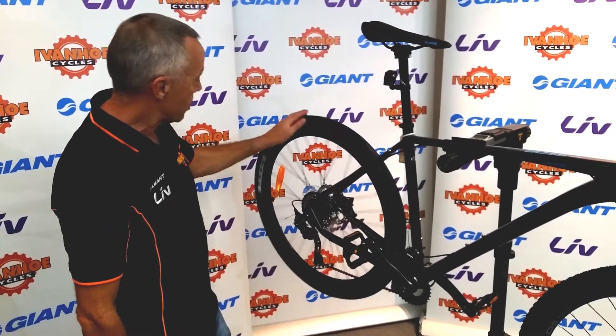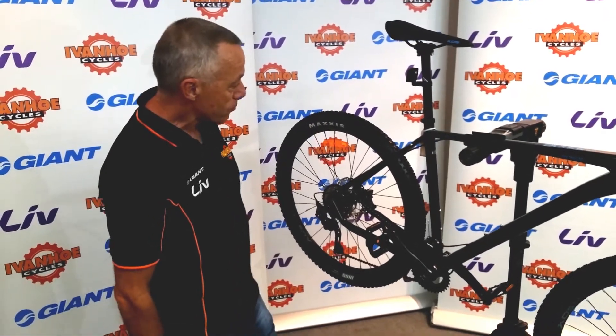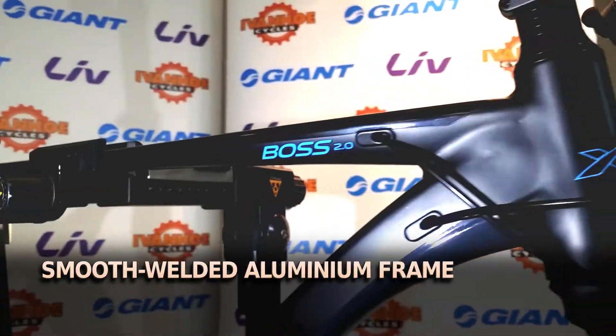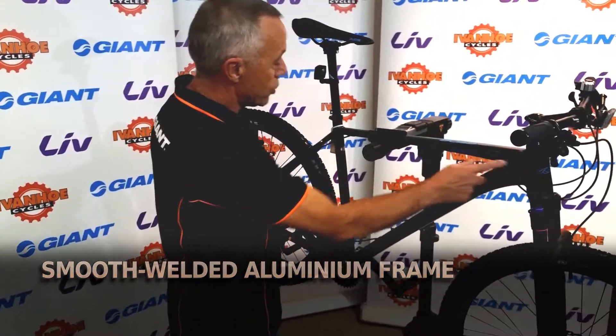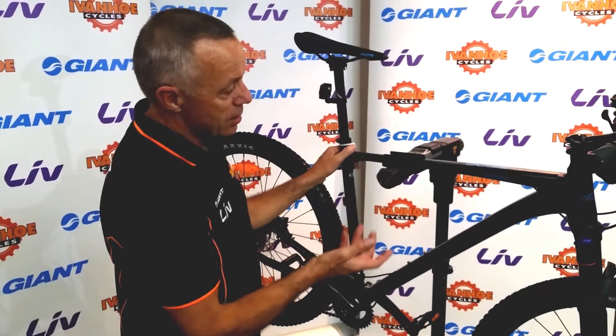The tyres are made by Maxxis, which are probably the premium mountain bike tyre brand. The bike is from XDS and has their traditional smooth welding, giving a very neat finish on the frame. Most aluminium frames have big heavy welds around all the joins, but on XDS frames they're all smooth welded.